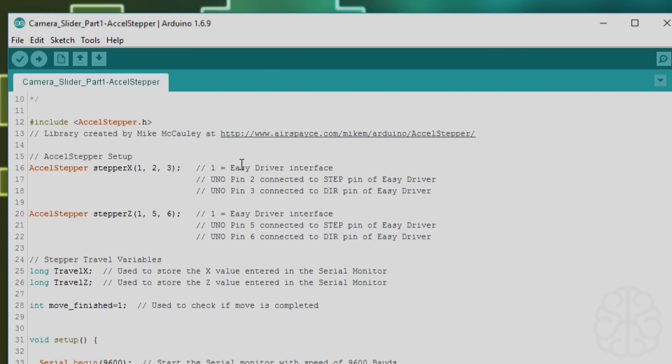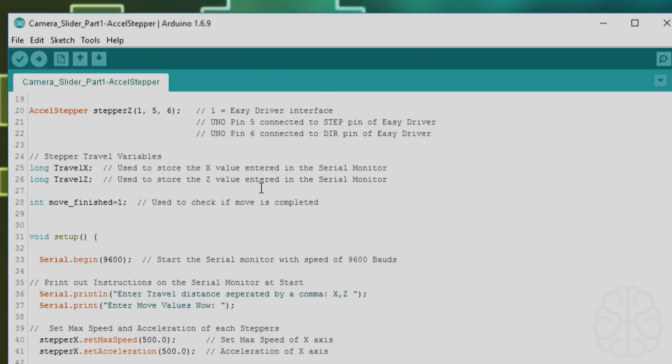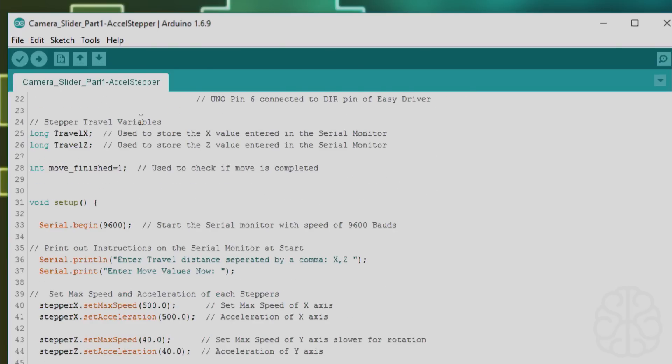These are the settings: one is for the easy driver board type, and two and three are the pins connected to the step and direction on each driver. After that, we refer to each one as stepper X and stepper Z. We also have some variables to store the values we're going to enter in the serial monitor: travel X and travel Z.